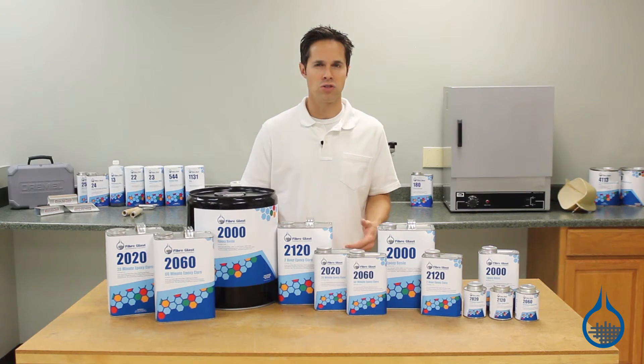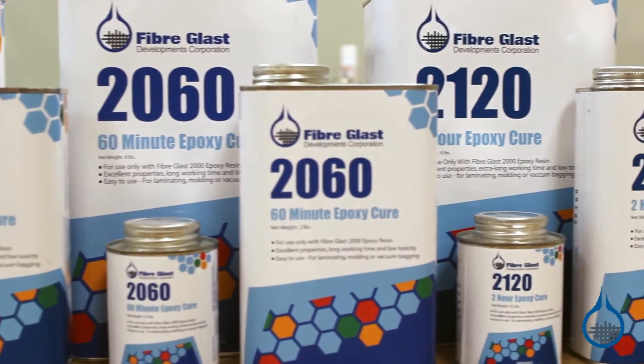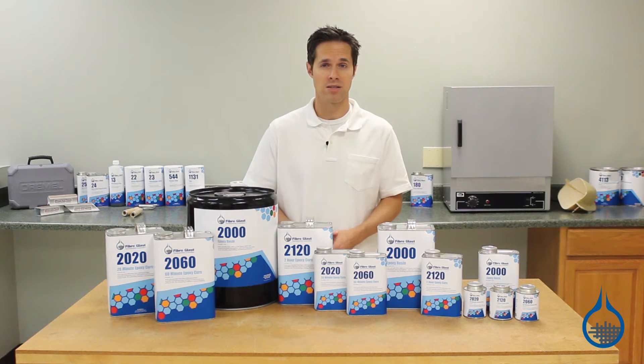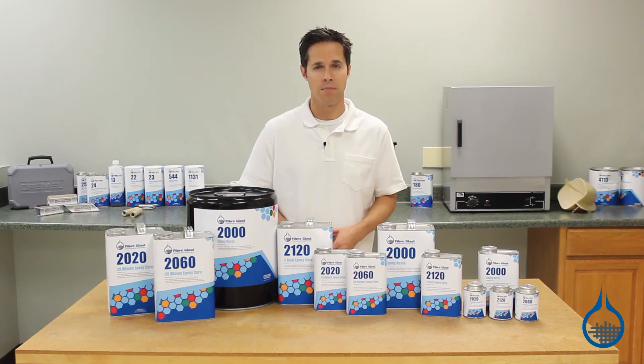Variable cures means the resin can be mixed with any of our three curing agents, depending on the amount of working time needed. One of the best advantages of System 2000 versus other room temperature epoxy systems on the market is the high properties that are retained even with the long cure time options.